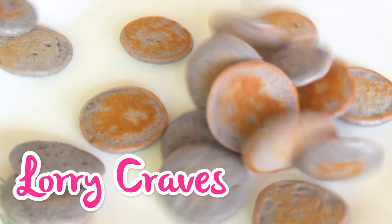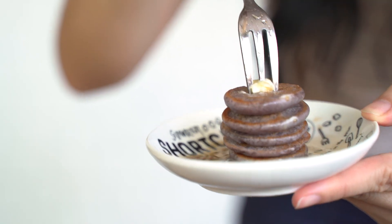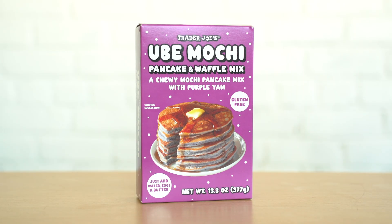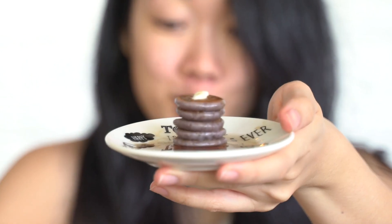Hi everybody! Welcome back to Lori Craves. Today I'm craving some pancakes so we're gonna make the viral mini pancakes with Trader Joe's ube mochi pancake mix. The texture is so light and chewy with a hint of ube flavor. Let's get started!